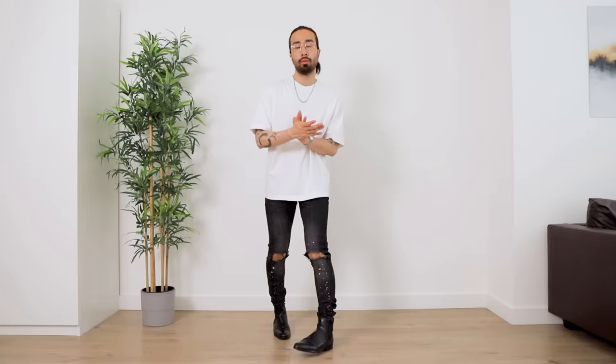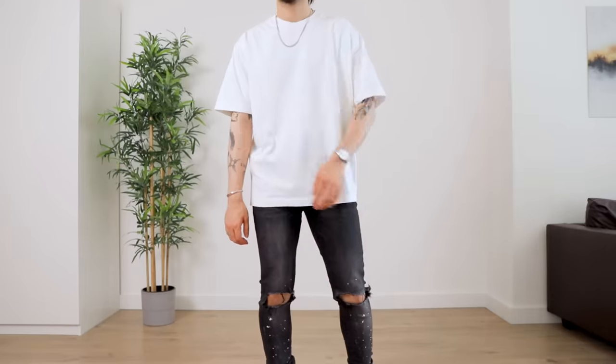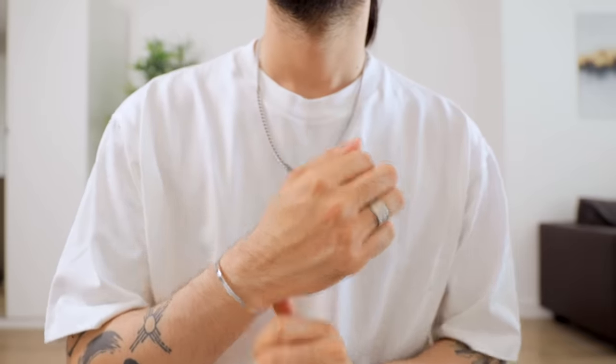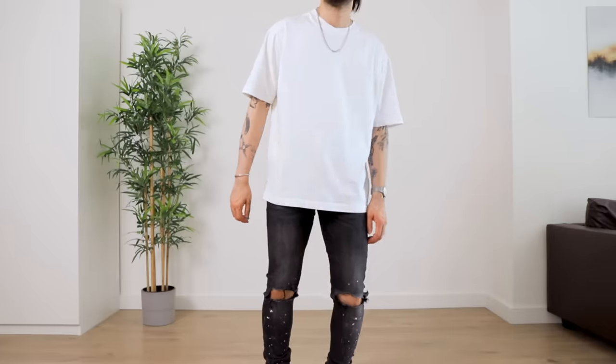Starting off, we have the white top slim bottom combo, which is a very 2015 Harry Styles kind of fashion. Some might say it's a bit dated in terms of current fashion, but the silhouette in itself still works. The contrast of the fit between the top and the bottom half makes the look seem very intentional. I would emphasize that contrast even further by going for boots to elongate the legs rather than low top sneakers. For your choice of outer layer, if you need one, you could go two ways really.